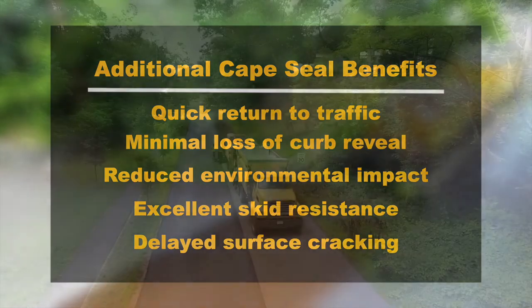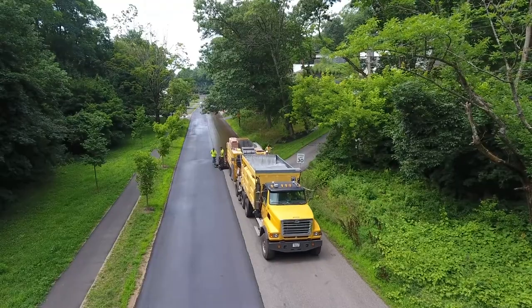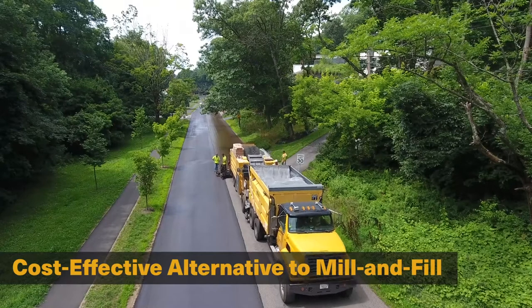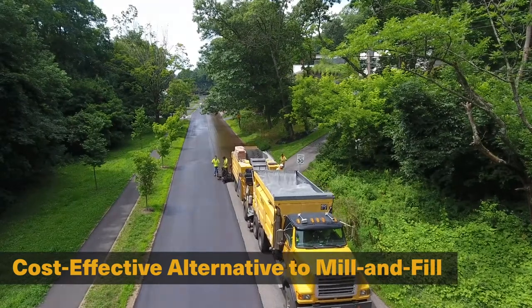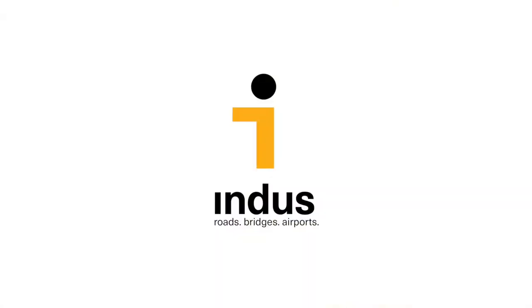But the primary reason more and more communities are using Cape seals is to stretch their limited budgets. If milling and repaving has become too cost prohibitive for you to achieve your roadway network improvement goals, consider adding Cape seals to your pavement management toolbox.